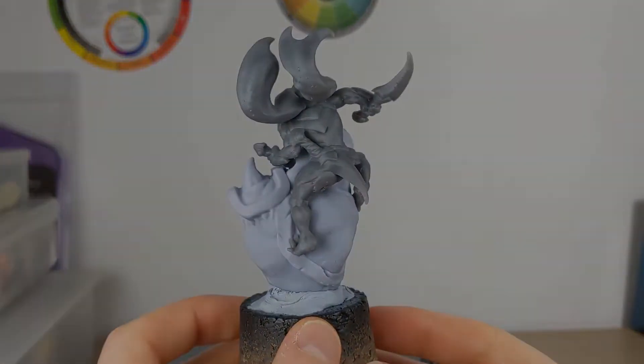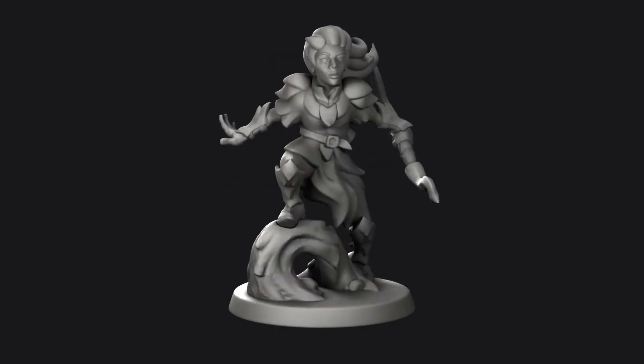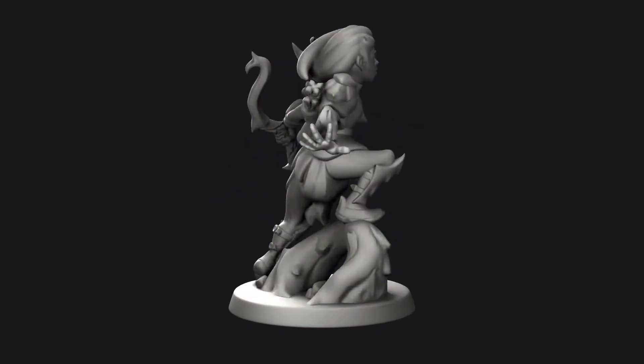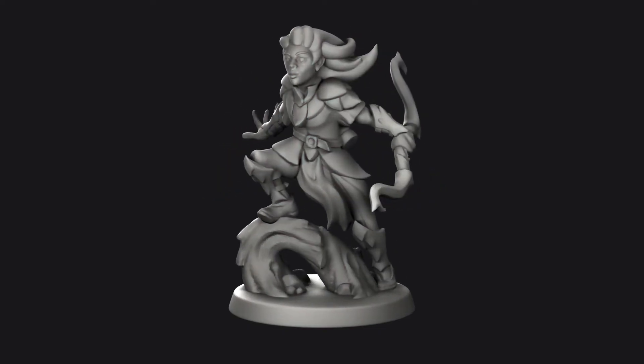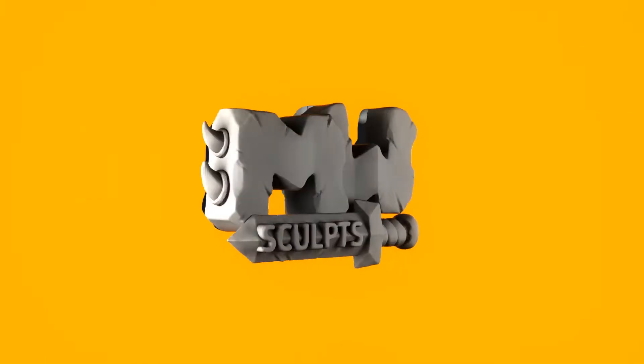This is going to be a series of videos split into several parts which focus on creating a stylized wood elf ranger, the one you see here. We will be walking through each step to create, prepare and print this miniature, so let's get started.